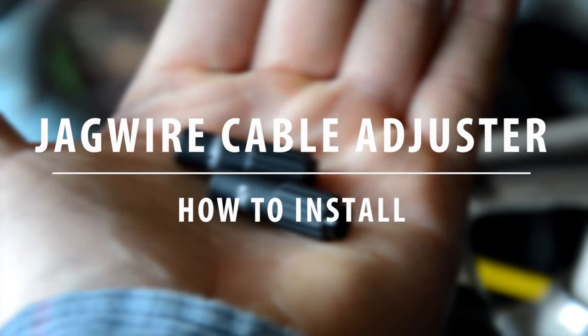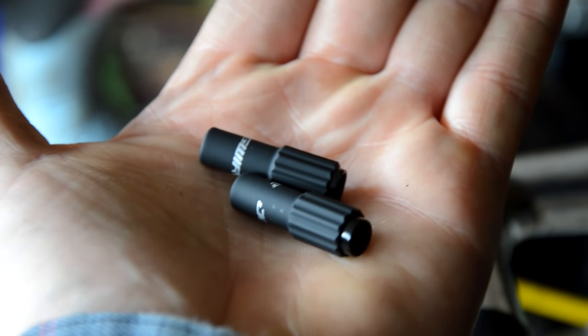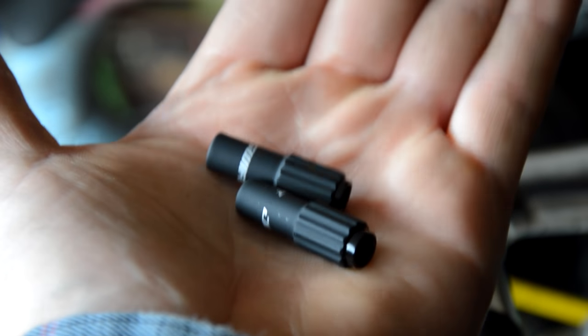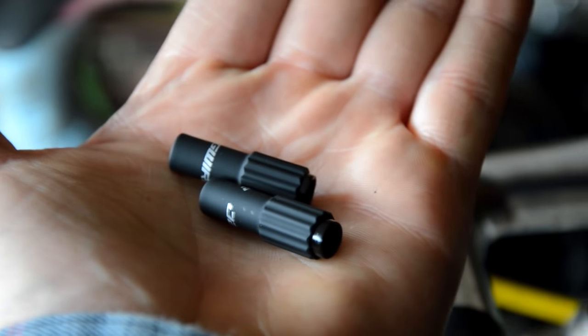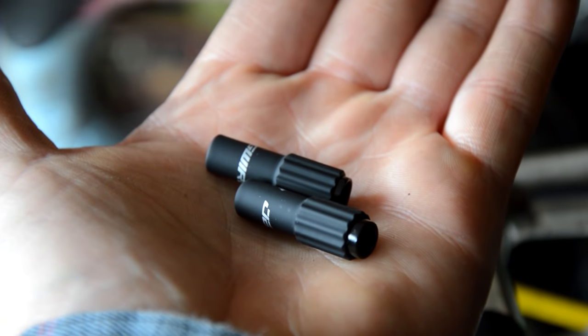Welcome back. Next up, what I wanted to do is install these things. These are Jaguar — however you pronounce it — cable adjusters, inline cable adjusters.